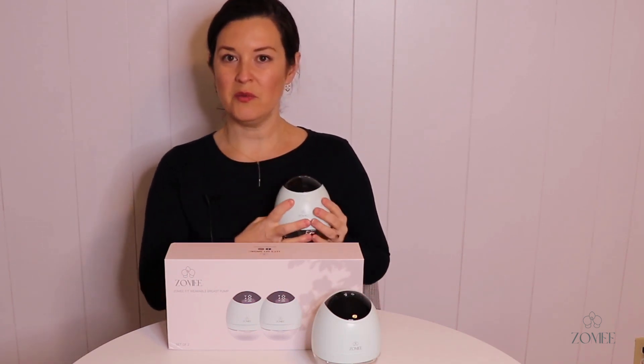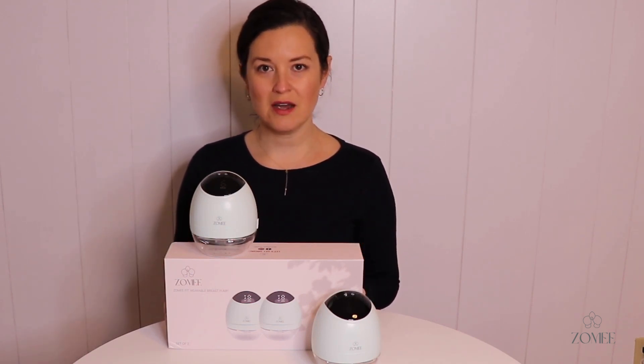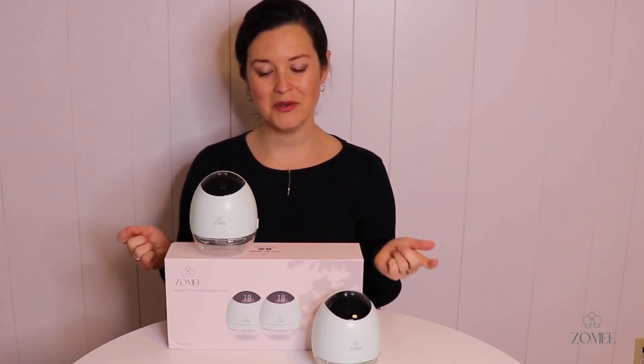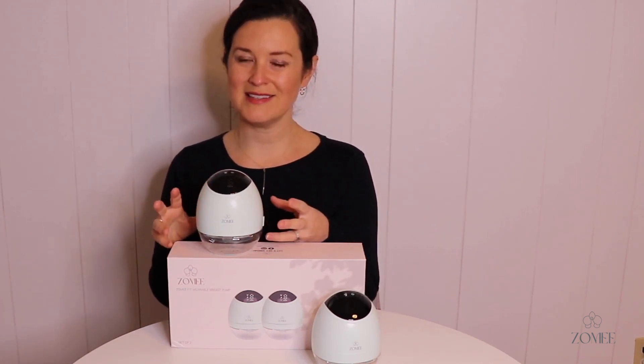It's a slim pump — you can wear it right in your bra, hands free. The battery life lasts up to two hours before you need to charge it, and the pump comes with two charging cables so you can charge both at the same time. It also has a memory function that remembers the last setting you used.